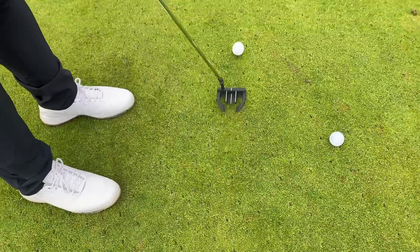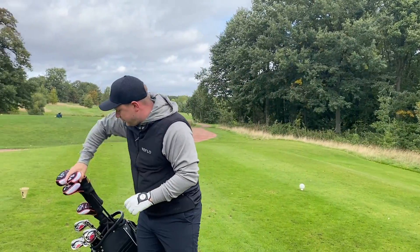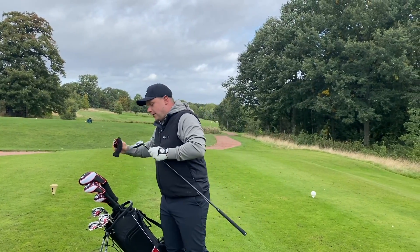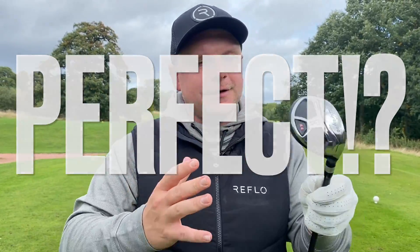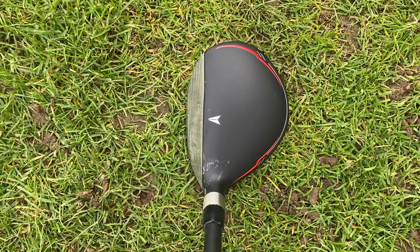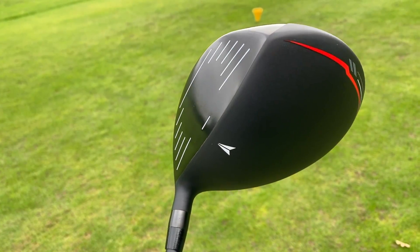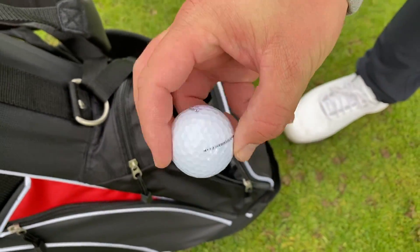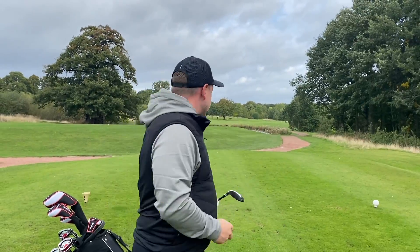We've also been in the short game area testing the wedges for feel and reaction, and testing the putter to see if we can hold those putts to get under par. I think we probably can. I'm going to kick things off with the hybrid on this opening hole. I'll keep it brand loyal and use a Kirkland golf ball — because if you're using these clubs you're probably going to be buying the balls, the toilet roll, the ketchup and the toothpaste too.